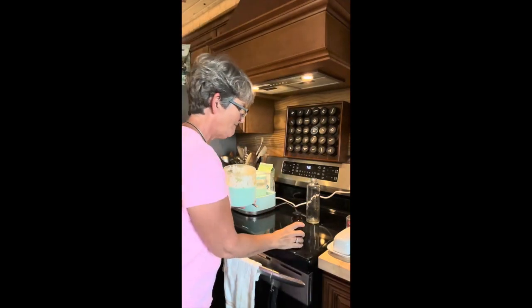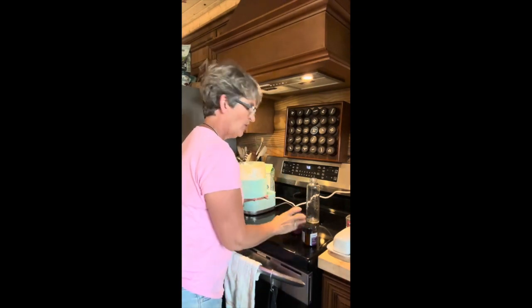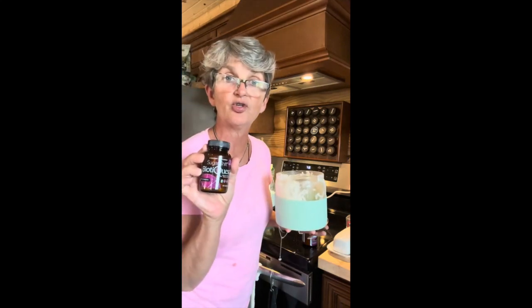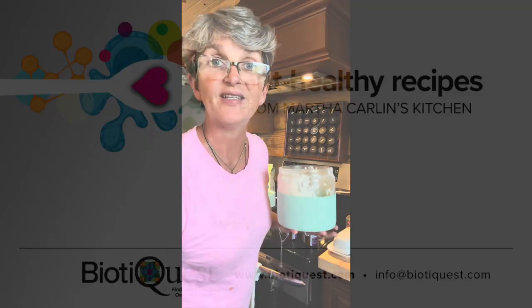Get some and try it today — either the new starter culture, Sugar Shift Grow Your Own Goodness, or the BiotiQuest Sugar Shift capsules twice a day. It'll change your life. Thanks so much and see you soon.